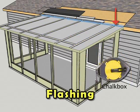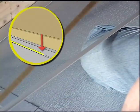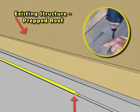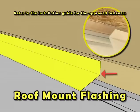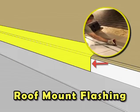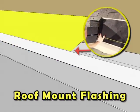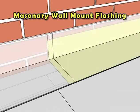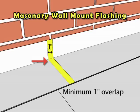Using a chalk box, measure, mark, and snap a chalk line for the easy trim. Apply the butyl tape to the bottom of the easy trim, press into place along the chalk line on the roof assembly, and secure with the approved fasteners. If the patio room kit is being installed by way of roof mount, install and attach the pre-bent flashing with the approved fasteners. Complete the flashing between the structure and the roof assembly with homeowner-supplied upper flashing, water and ice shield, and shingles. If installed by way of a masonry wall mount, install and attach the pre-bent flashing, maintaining a one-inch overlap with the homeowner-supplied masonry fasteners.